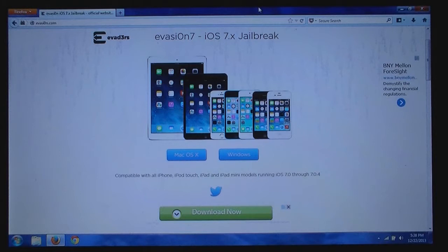The first thing that you need to do is go to evasion.com and then select the correct download for your computer. This works on Windows and Mac systems, and the link to this website will be provided in the video description.